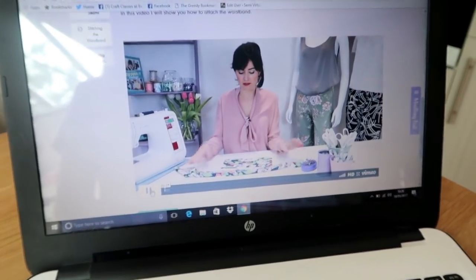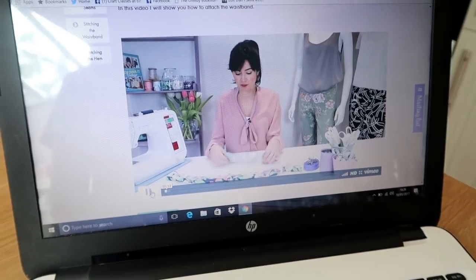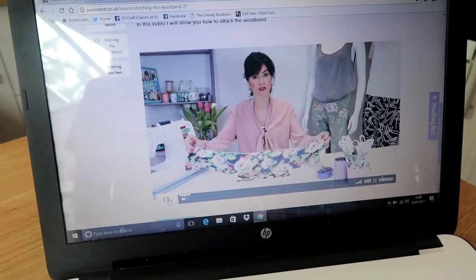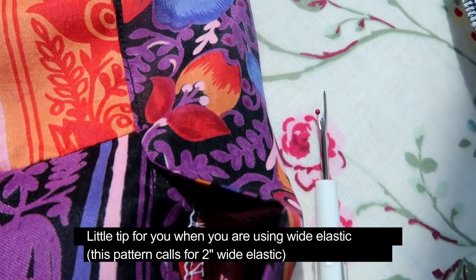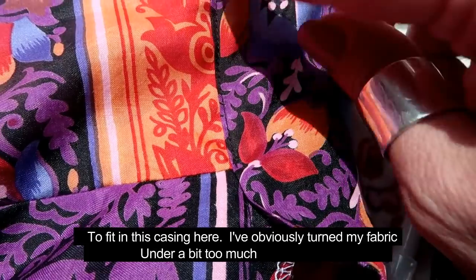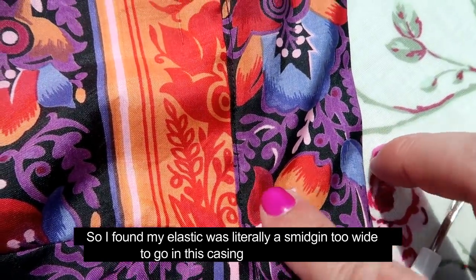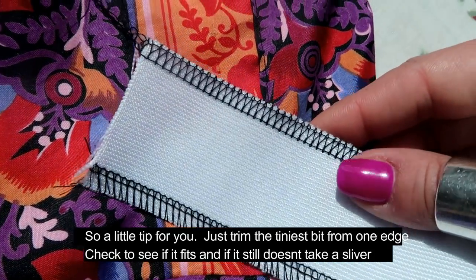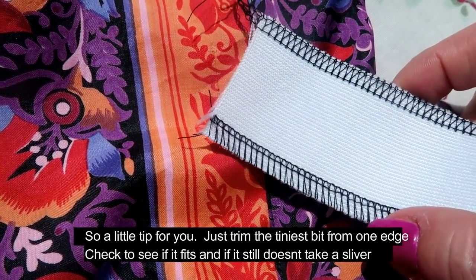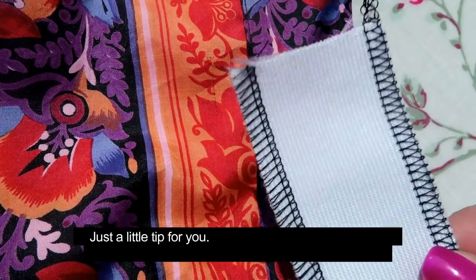Now we're going to do the waistband. I've got my front waistband piece and my side-back waistband piece, which is longer. I've already put my interfacing on the front piece and the first stage is to join these into one continuous waistband piece. A little tip when using wide elastic: this pattern calls for a two-inch wide elastic to fit in the casing. I turned myself under a tiny bit too much so my elastic was just a smidgen too wide to go in the casing. Just cut a tiny bit off one edge, check to see if it fits, and if it still doesn't you can cut a smidgen from the other edge — but do neaten it on the overlocker otherwise the elastic will run.